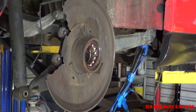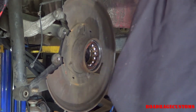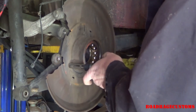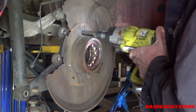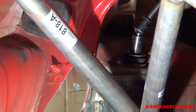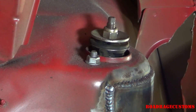Now to get the snap ring out. Now the backing plate. Top nut on the rear shock — driver side.